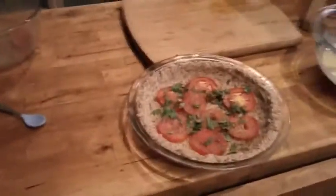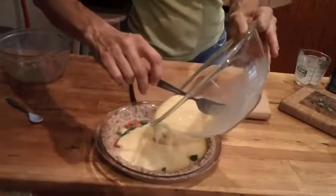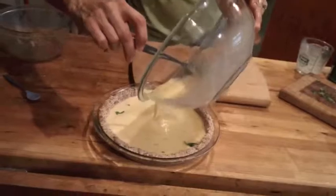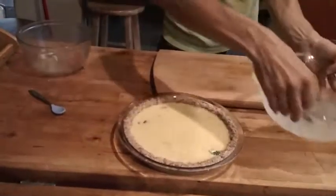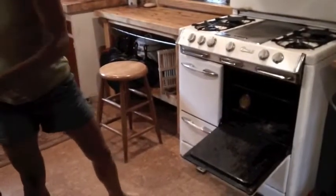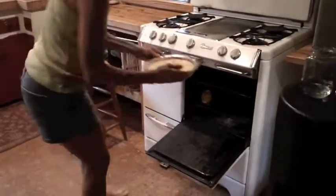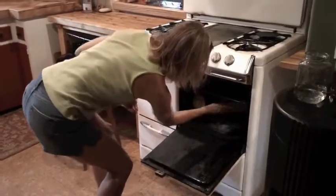We have the oven preheated to 325, and we're just going to pour our egg mixture over this and put it in the oven. We'll bake this for about 25 to 30 minutes, and when it comes out it'll be all puffed up and brown and delicious.